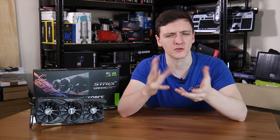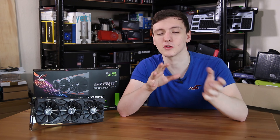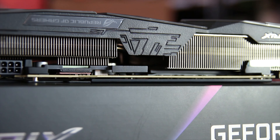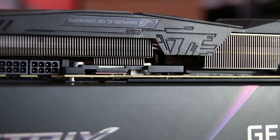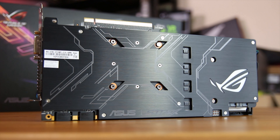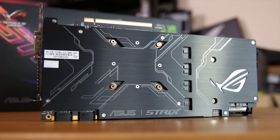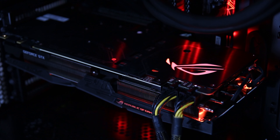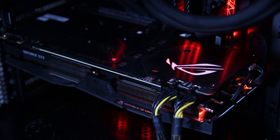Speaking of power requirements and overclocking, the cooler is certainly rated to handle it. If you look from the side, you can also see the large amount of thermal pads in here to keep the card nice and cool. Overall, very impressive. The card's backplate is actually pretty good looking and features an RGB ASUS ROG logo as well.